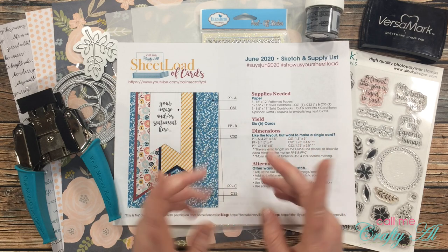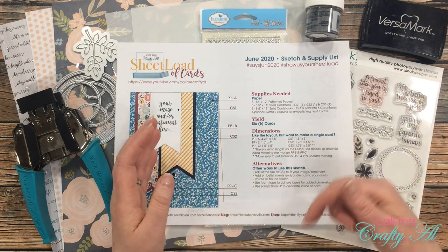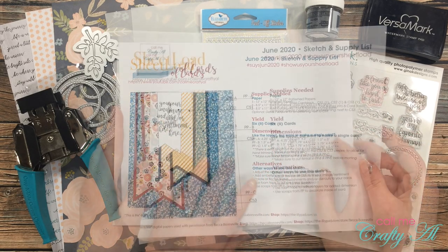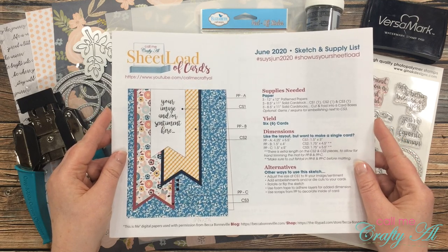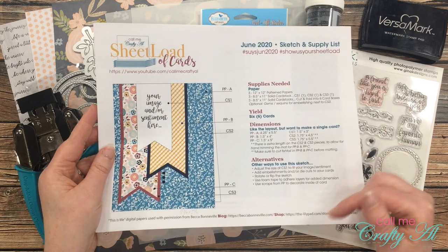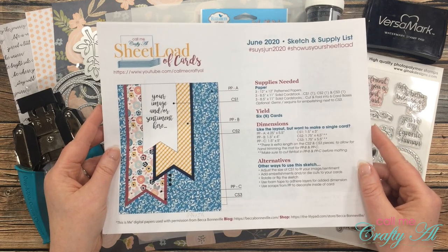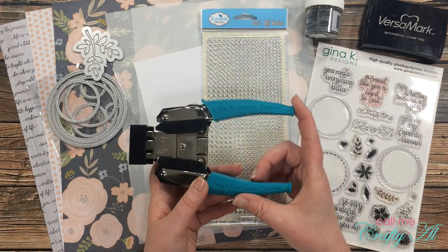Before I get started on the process I wanted to share with you a little bit about the products I'll be using today. Once I do start the process I will go to a voiceover, so if I leave you with any questions please let me know in the comment section below. I will of course be using the June 2020 sheet load of cards printable — I'll link the debut video in the description box below if you want to go download this for free.